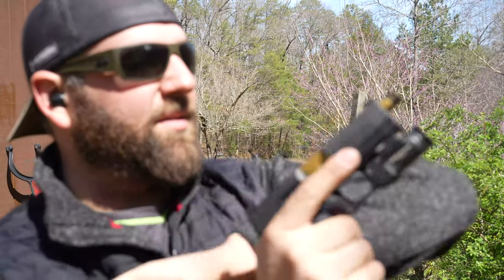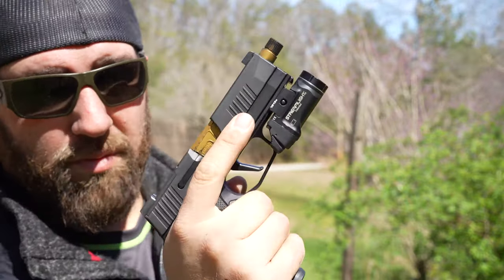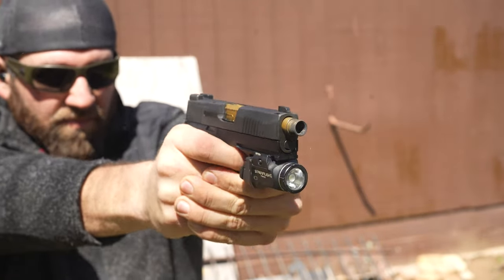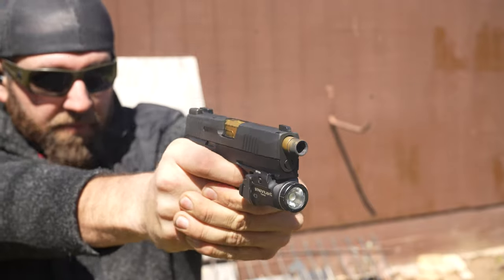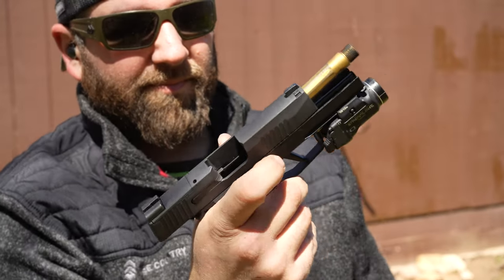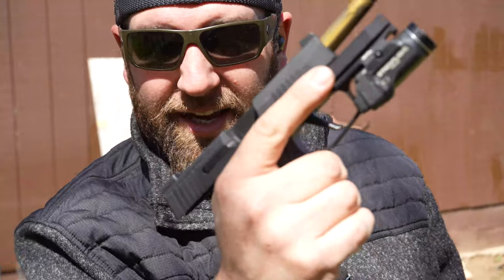17 rounds this time. This grip module feels amazing — it sticks to your hand. No milking, I'm not shifting my grip or anything. That's pretty awesome.